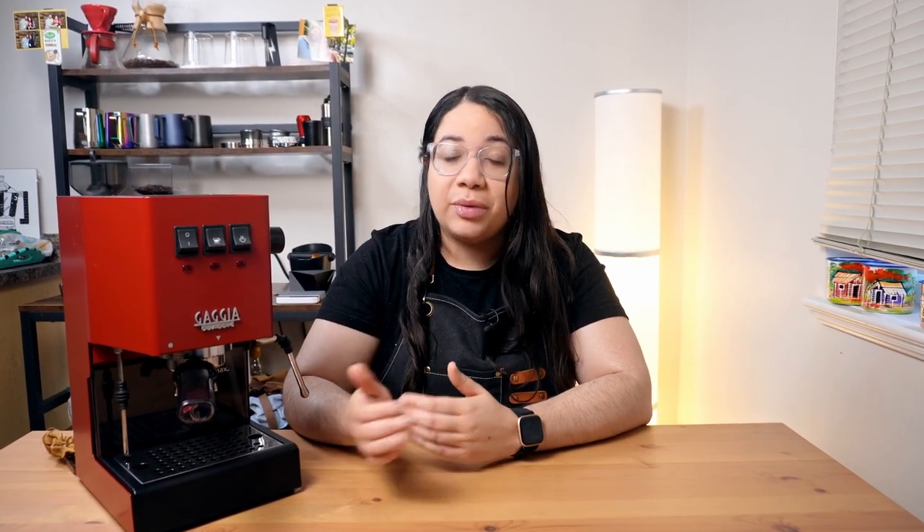Hi, I'm Liz, and I'm here to teach you how to deep clean the group head components of your Gaggia Classic Pro and help you enjoy better coffee at home.